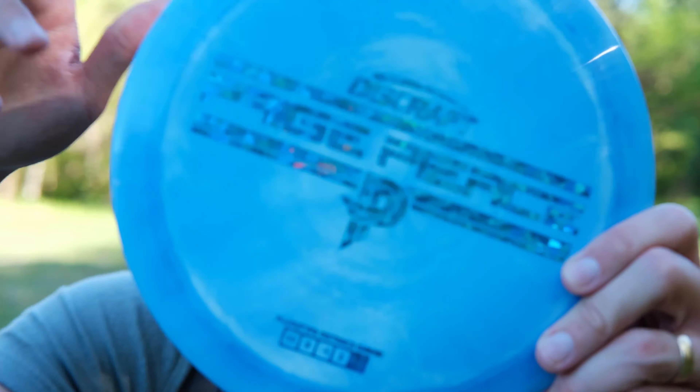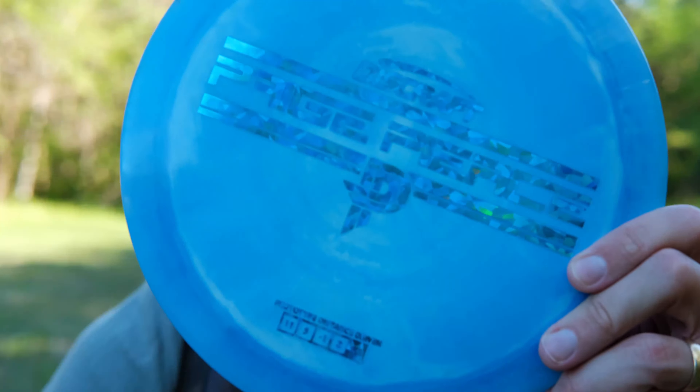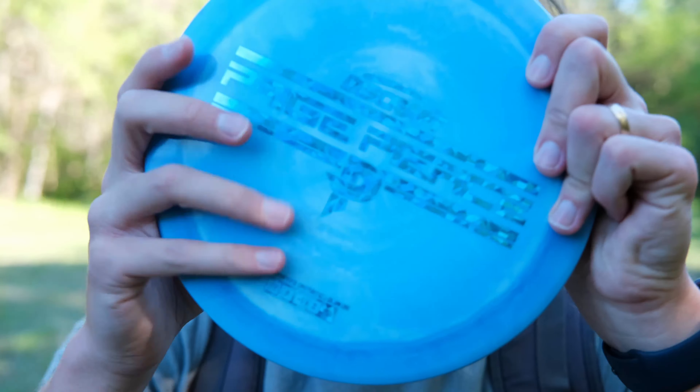Hey guys, how's it going? Today we are checking out a brand new disc. It is the Paige Pierce Discraft Prototype Drive. It's kind of marketed as a lower arm speed distance driver, which I always get really excited about when manufacturers do this because I'm the demographic — I don't have the biggest arm. So I'm really excited to test this one out.